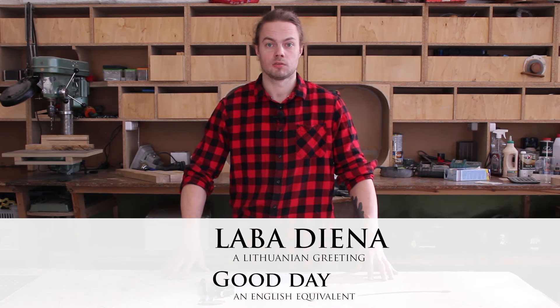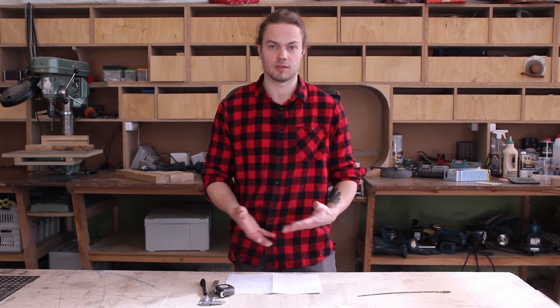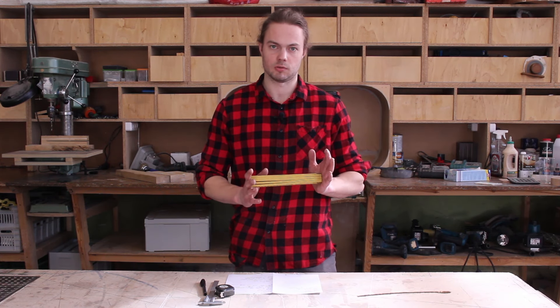Laba Diena. Today I would like to start a new series called 'Wooden Tips,' and I would like to start it with this folding ruler.